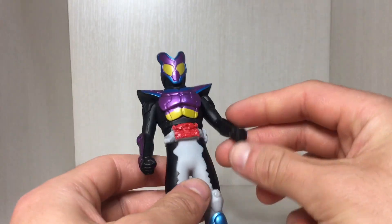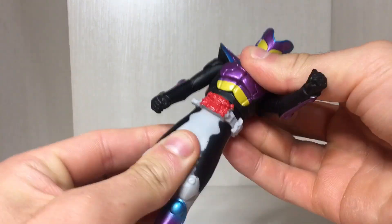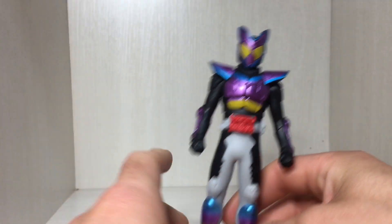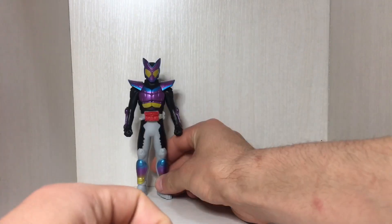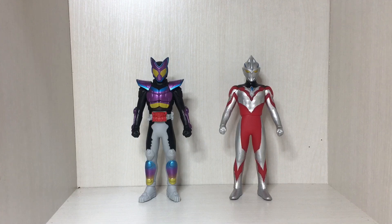When it comes to articulation, the arm does rotate, but the shoulder pad does get in the way. The waist rotates as well, so it's just a basic three points of articulation — a little bit limited by the shoulders.